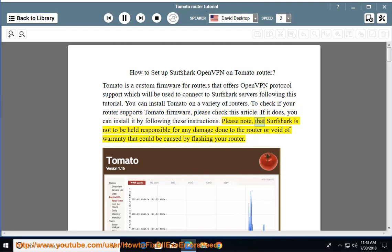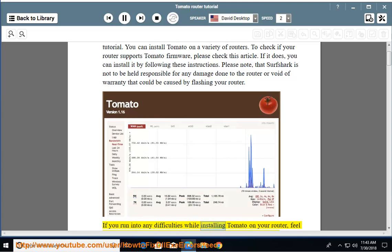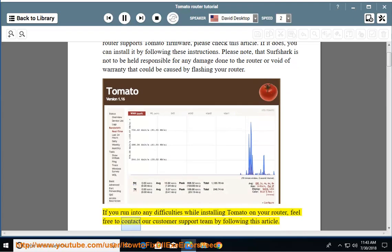Please note that Surfshark is not responsible for any damage done to the router or void of warranty that could be caused by flashing your router. If you run into any difficulties while installing Tomato on your router, feel free to contact our customer support team by following this article.